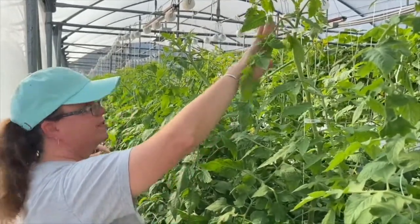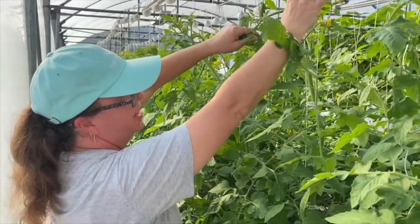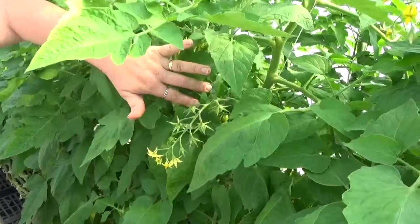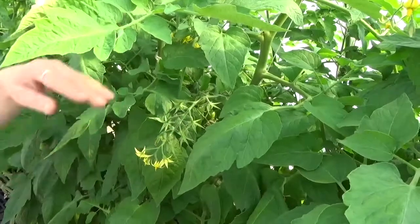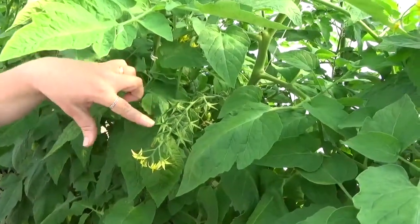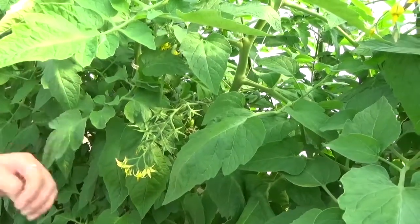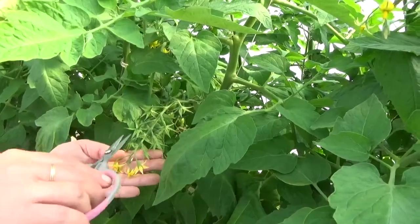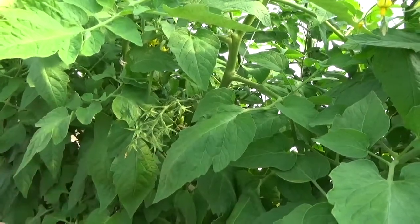Here is one of our fruit clusters, and you can see this one is ready to be pruned. We have eight fruit already set, and this is a perfect time to cluster prune. We don't want the fruit too big because they'll have already determined their size if we wait. This is excess fruit we don't need on this cluster. I'm going to come through with clean snips and snip that — and that is cluster pruning.